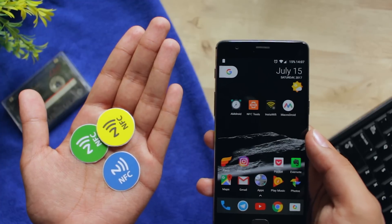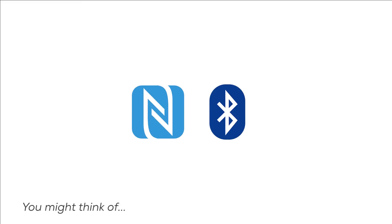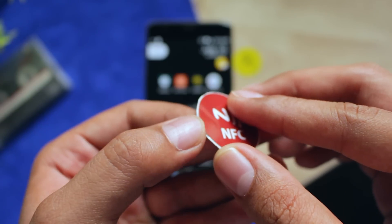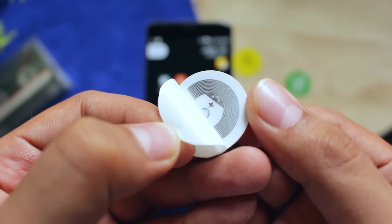Hey there! Have you ever thought about what the NFC feature in your phone does at all? Some of you may say that you can pay with NFC and also connect to Bluetooth devices very easily. Well, there is much more to that. I'm going to tell you some very super useful things that you can do with these tags.